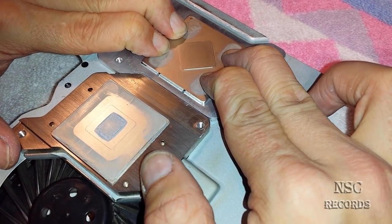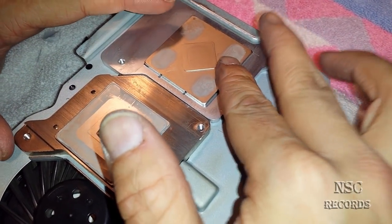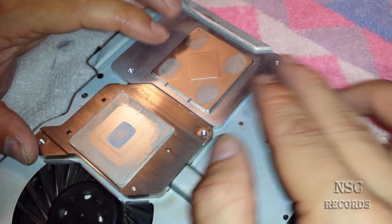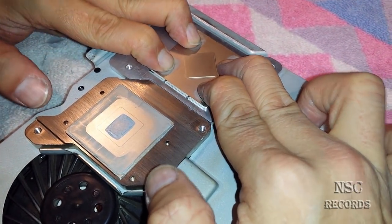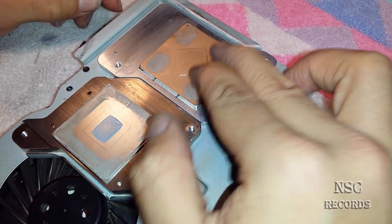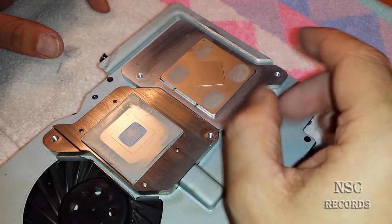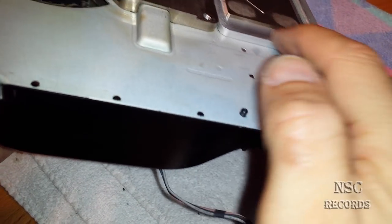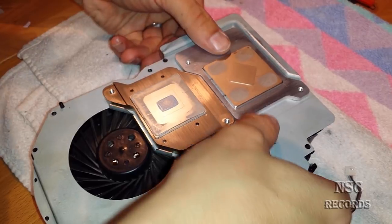Now I'm going to press it down — you should always do this. I can already see it's holding, and that's a good sign. Let me put this in position and press it down, because you need to be sure that you put it back with pressure. Otherwise you won't have pressure and then it's the same problem as this warped cooler. I can already see a bit coming out here, and that's a great sign.